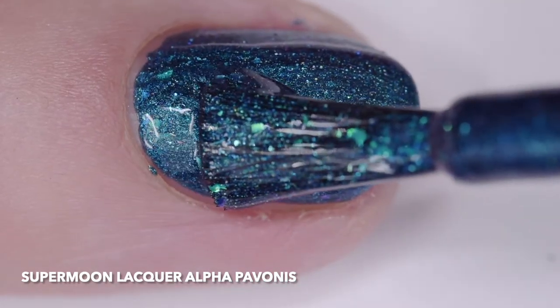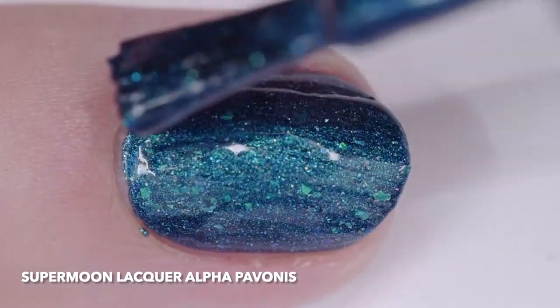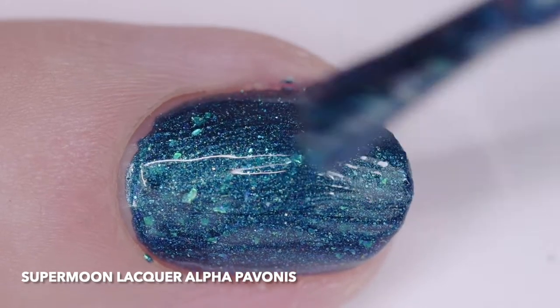All of the polishes have a quick dry time and good formula with nice consistency. They will also double as stamping polishes since they are fairly opaque.